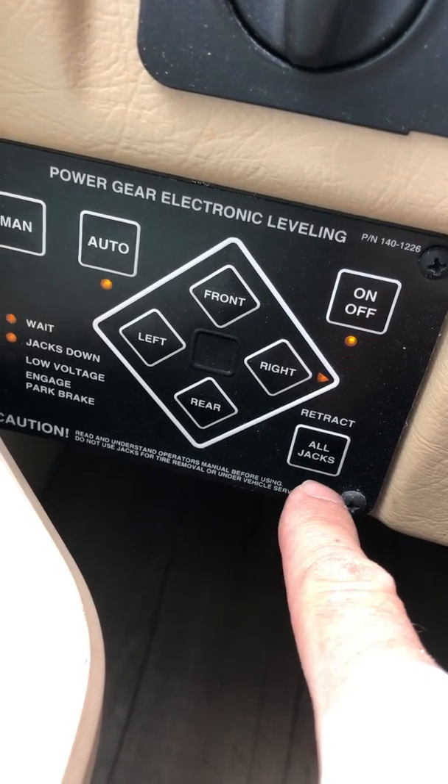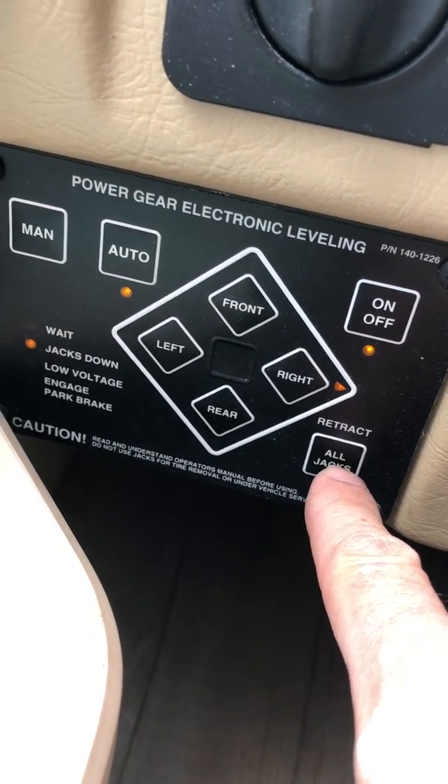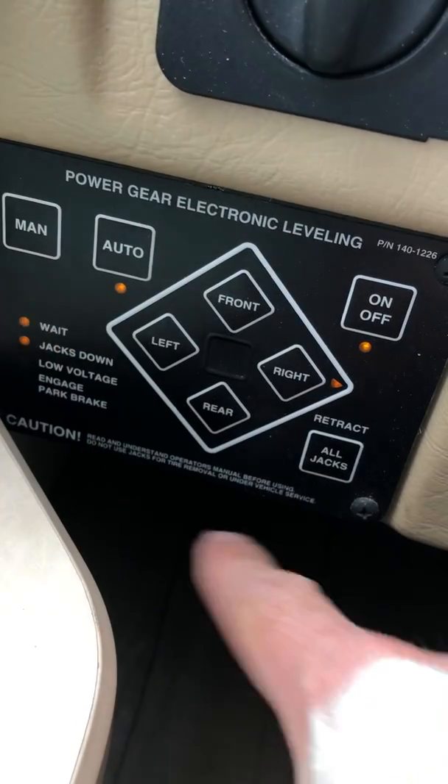Once it's done moving, if you're in auto mode you just hold down while you hit retract all jacks and they come back up. In manual mode you have to hold it.